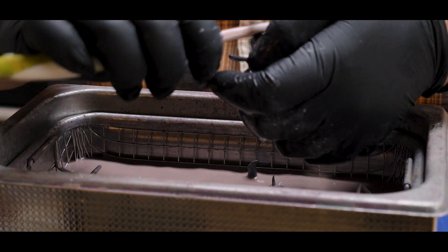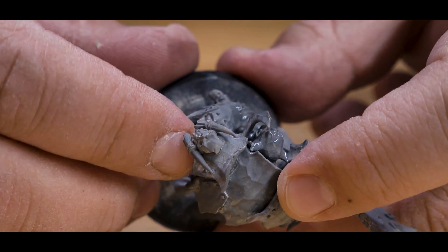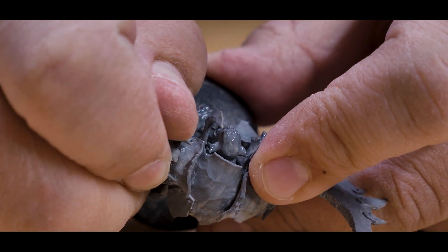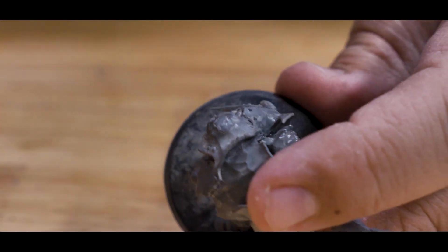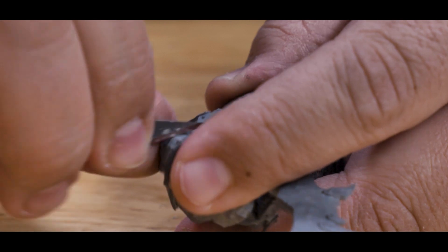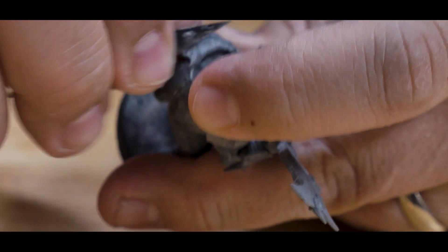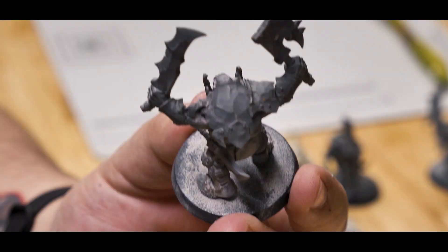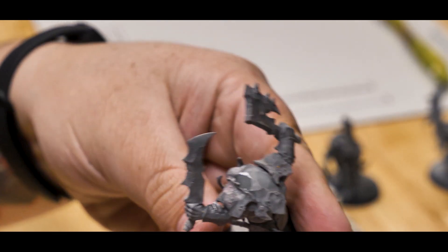Once the models are stripped, we can start to treat them like they're new. The first thing I'm going to do is take off all the little skull bits on the armor. They pop off pretty easily and I can add these to my bits collection for something else. I really just don't like random bits placed on the model like this — it adds complexity in a weird way that wasn't really necessarily designed for. Sometimes they look purposeful and that's fine, but most of the time they just look like they're glued on. The models are great on their own, and for Iron Jaws specifically, I never include them.